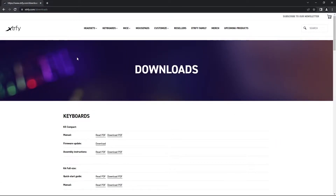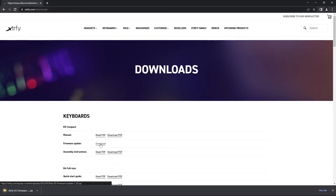How to update the firmware on your K5 keyboard. Make sure you download the latest firmware at extrafy.com/downloads. You'll find the latest firmware update under Keyboards > K5 Compact.